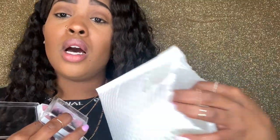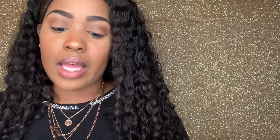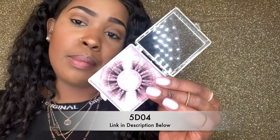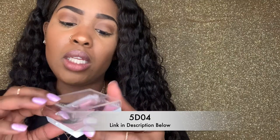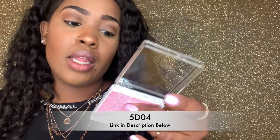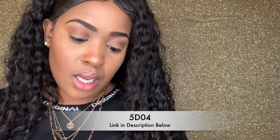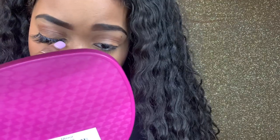Okay y'all, this is the fourth pair. I literally bought so many lashes. I just want y'all to know that when I show y'all stuff on my channel, it's stuff I actually wear. For the sake of keeping this video from being too long, I'll show y'all five pairs so you can see what AliExpress has to offer. This fourth pair is so cute — the packaging is nice too, the lashes come on a little tray. The style is 5D04. Let's go ahead and pop these on.